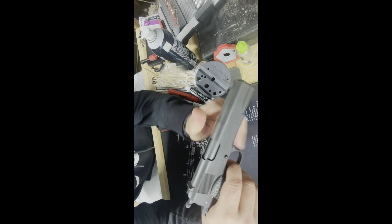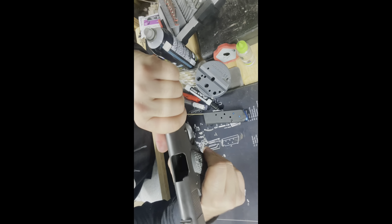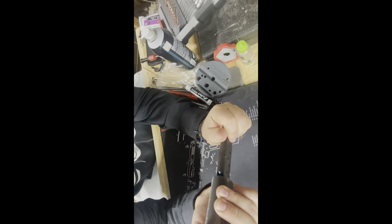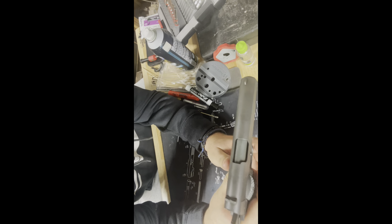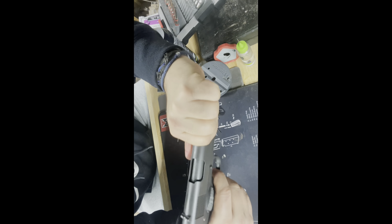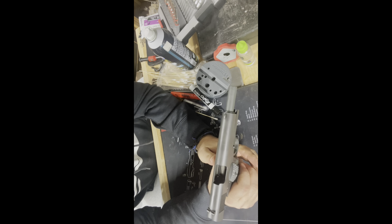Safety removed, pull the trigger — hammer drops. Hammer stays locked back, release trigger, hammer still in place. The next portion of our function check is a dummy round test. We've got it loaded with three dummy rounds and we're going to test all the functions. Slide chambers a round. Pull the trigger — ejection and extraction are good. Release — ejection and extraction are good. Pull the trigger again — ejection, extraction, and slide lock all work appropriately.